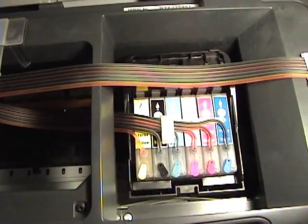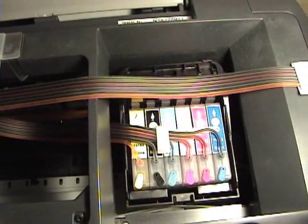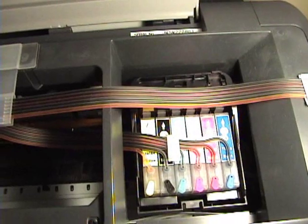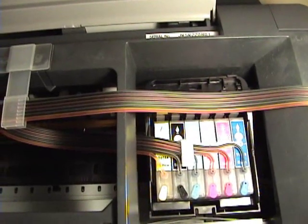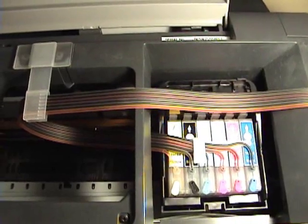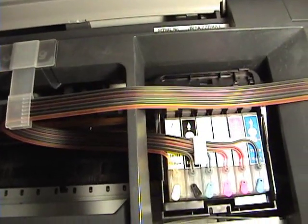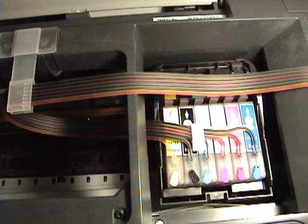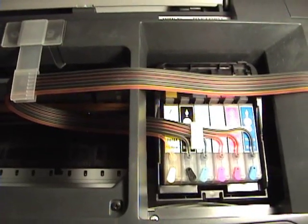Now it's printing. It prints all colors, but there's one gap on one of them — however, the photographs that are printing are beautiful. I might go through another cleaning cycle. By the way, I went through about five cleaning cycles to get it to that point. Now she's printing photographs again.